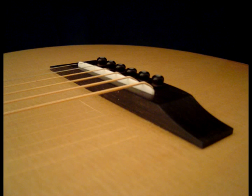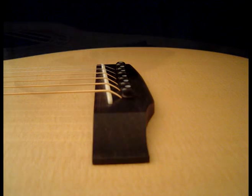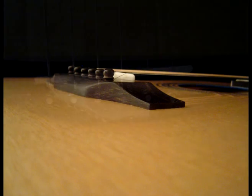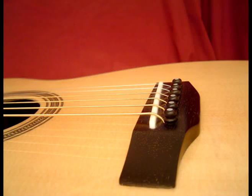The steel string guitar bridge can be thought of as the forgotten brace. You take an amazing amount of time to thickness, brace and voice your top, and then you glue a large mass of wood to it. Therefore, it is imperative that you understand bridge design and how it affects the tone quality of your guitar. In this video I will show how to make a standard bridge designed for a steel string guitar.